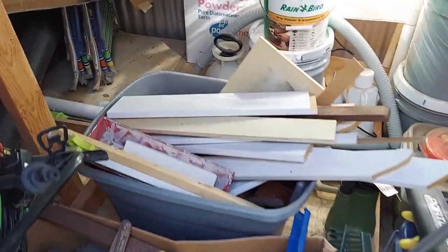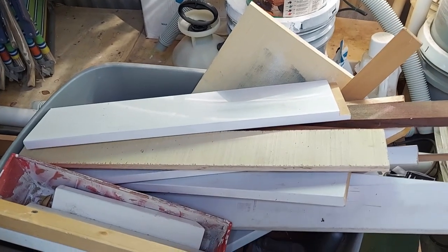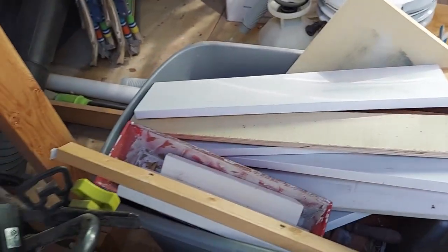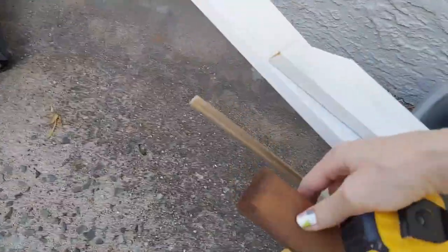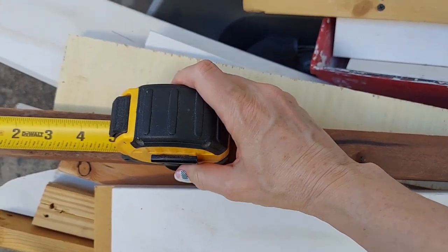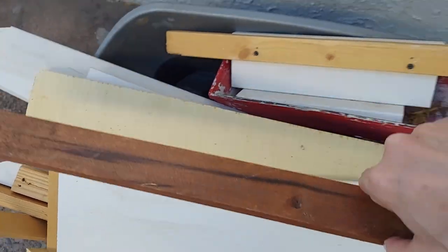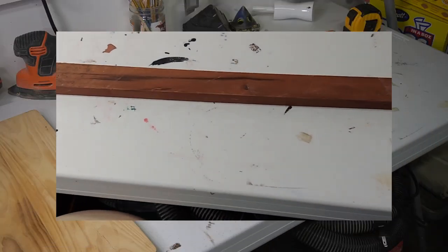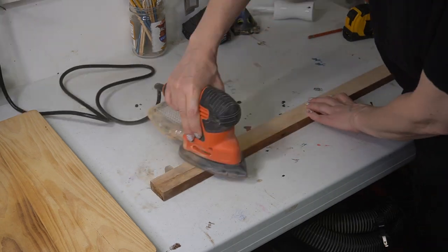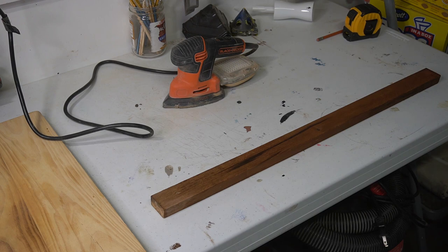The other scrap pile we have is this one. I don't know if there's going to be anything in there that's long enough, but I guess we'll figure it out. I got rid of the sticker and sanded it down, but the dry fit revealed that I would need two boards — which I definitely knew, but totally flaked on.